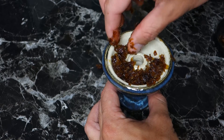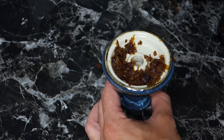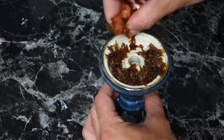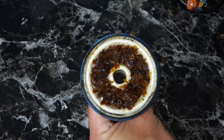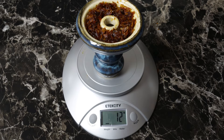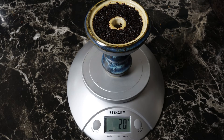Now that you've seen the bowl up close, I'll show you how I did a fluff pack and how much shisha it holds. With this fluff pack of ugly tobacco it held 12 grams. With the semi-dense pack I got 16 grams. Packing it with a dense pack using Tangiers I got 20 grams.